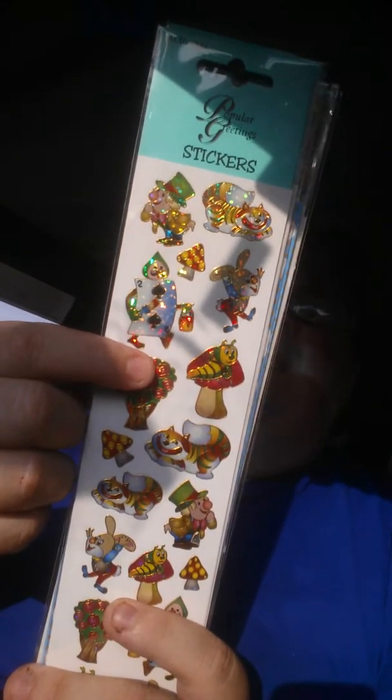I know she loves Alice in Wonderland and I think she's hauled these. I can't remember her channel name.